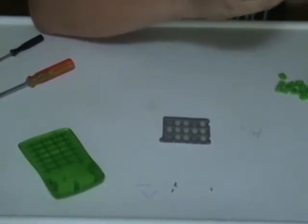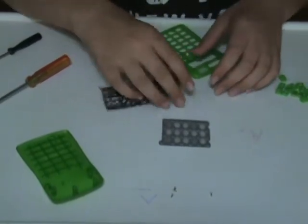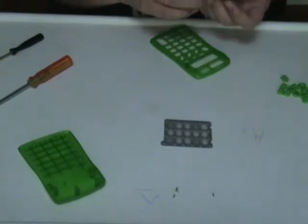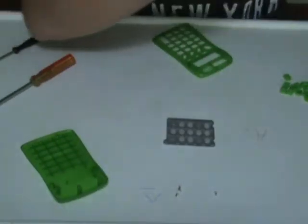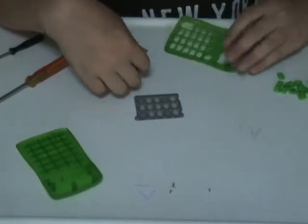So that's what this calculator is made of. And it's actually still on and working — it says zero and it's actually still working. So that's kind of freaky. Wow.